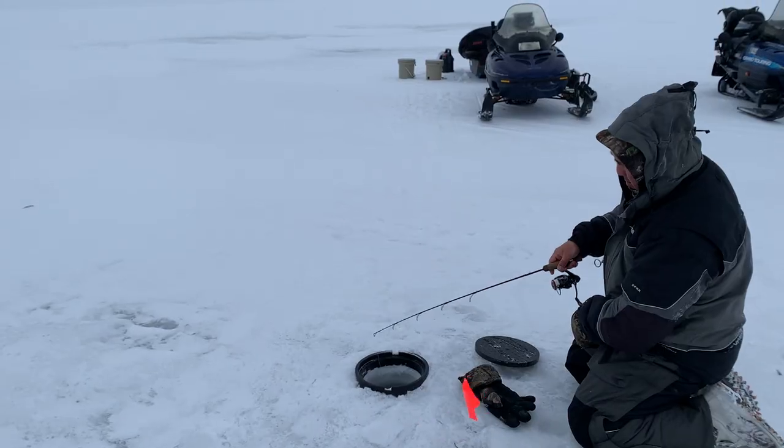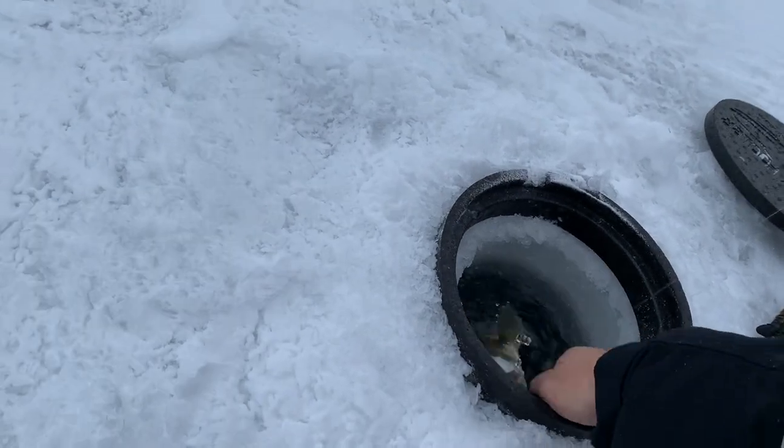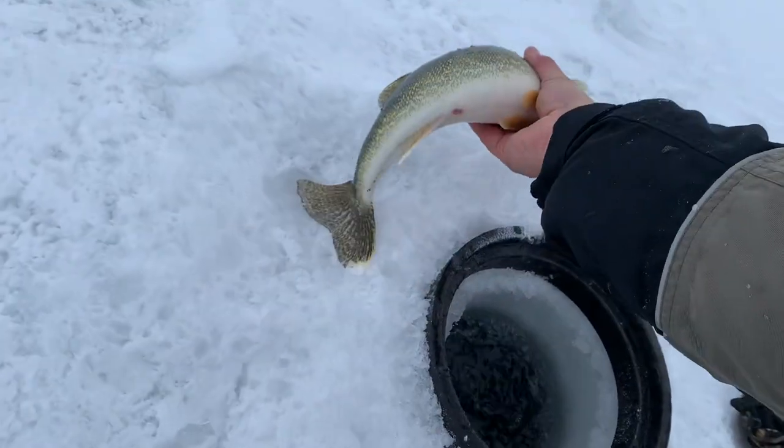This winter was surprisingly good, especially early on. It tapered down a little bit as the season wore on, but overall it was a good year for the walleye bite.